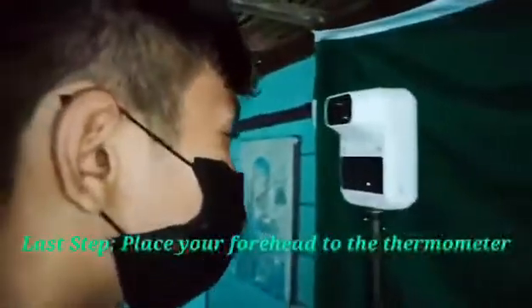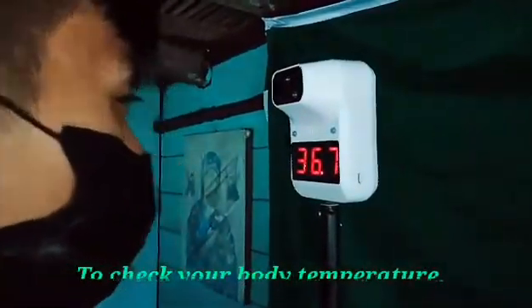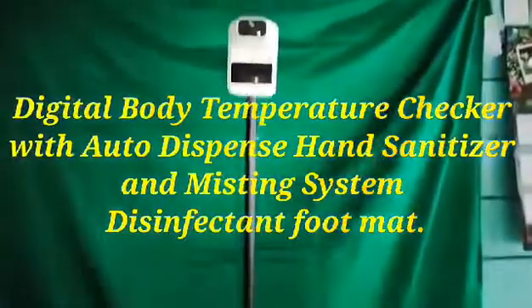Last step: face your forehead to the thermometer to check your body temperature. And those are the operations of the Digital Body Temperature Checker with Auto-Dispense Hand Sanitizer and Misting System Disinfectant Footmat.